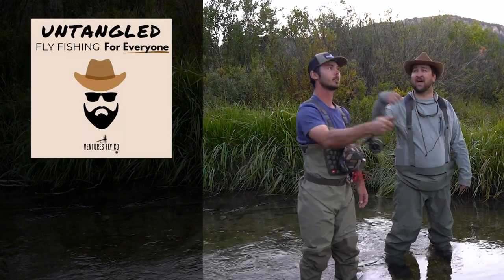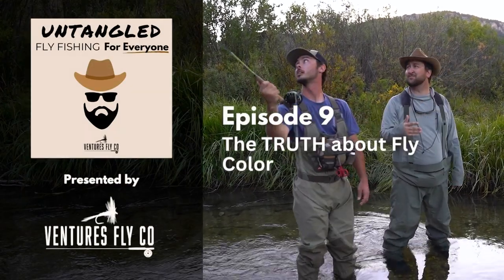This is Untangled Fly Fishing for Everyone, presented by Ventures Fly Company. I'm pretty sure this winter is never going to end. I moved to Wyoming — it's always cold here, I kind of brought this on myself. It is cold and it's gonna stay cold, and I just want to go fishing without having to pick ice out of my guides every other cast. Hopefully wherever you're at, the weather is a little more amenable to getting some fishing done.